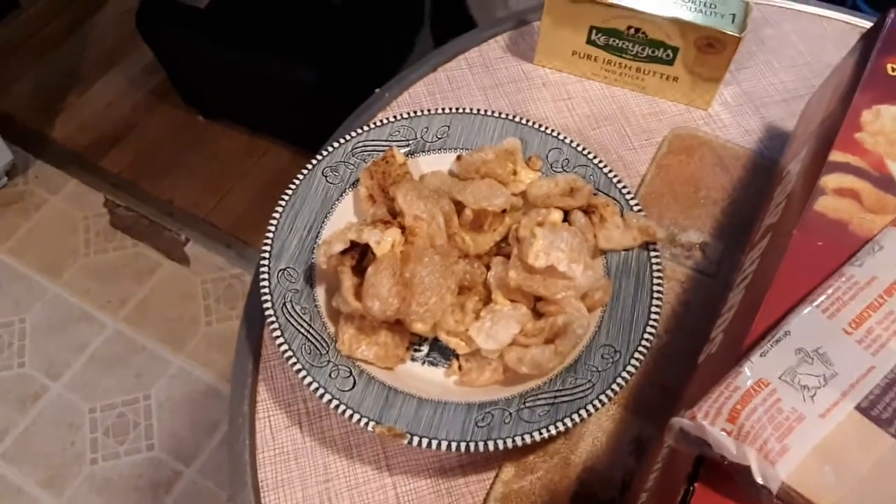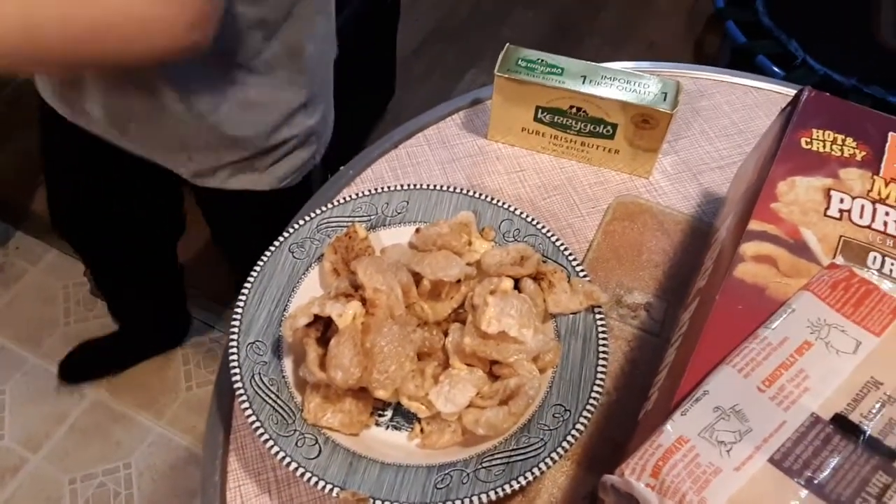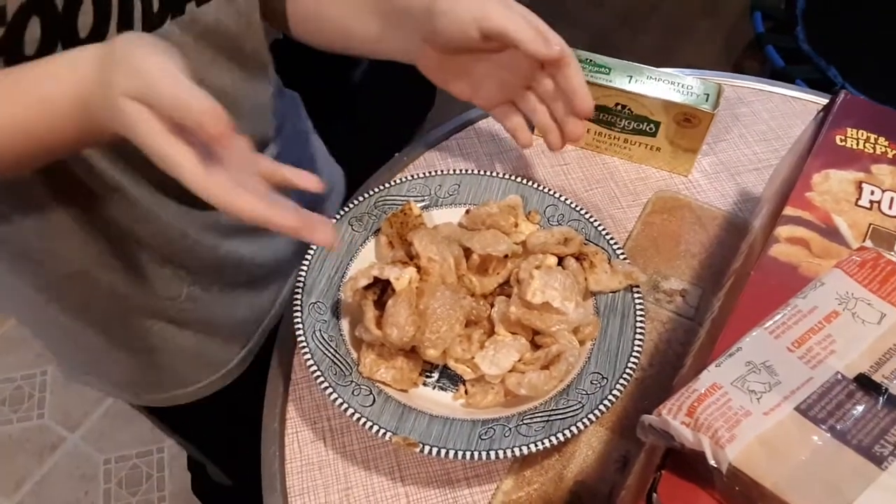They have about three carbs for the whole bag — it says less than three carbs. I just wanted to show you guys what these look like, so go grab you some. Thanks guys, we'll see you later.